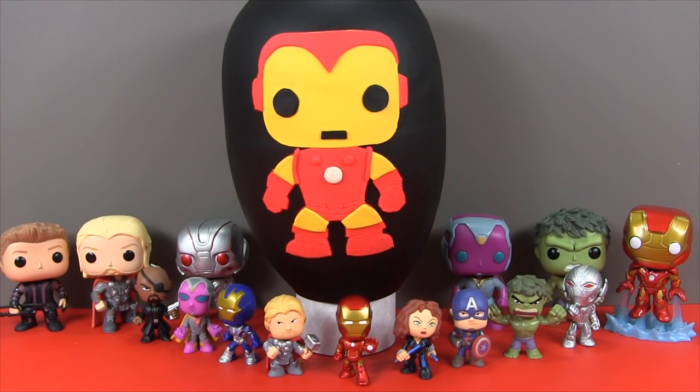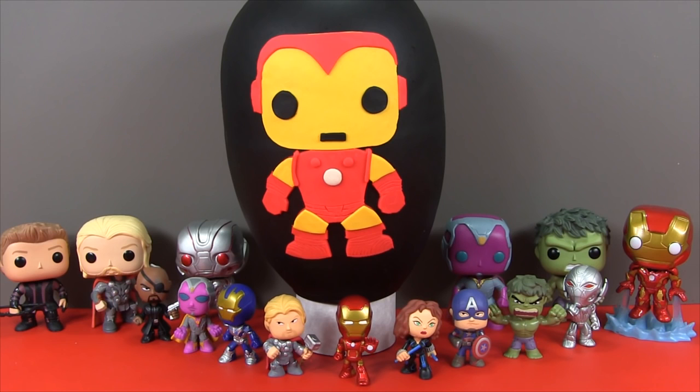Welcome to Toy Review Land everybody! It's day four of our Avengers Age of Ultron week. Take a look at some of the awesome mystery minis we've gotten and some of the really cool Funko Pops we've looked at. On today's Play-Doh surprise egg we've got the man himself, Iron Man.